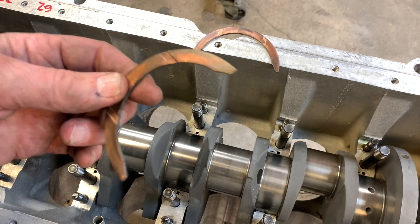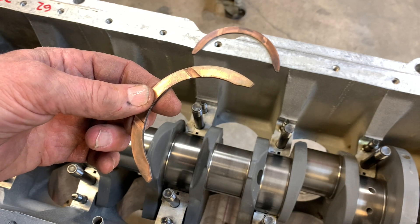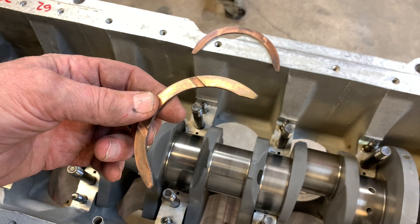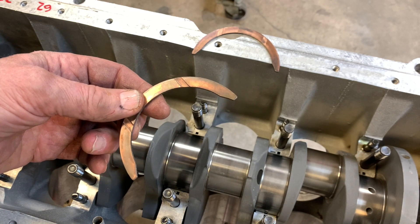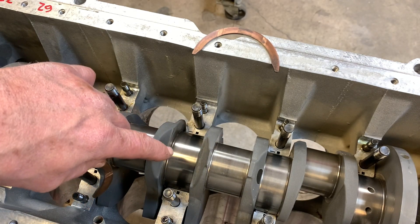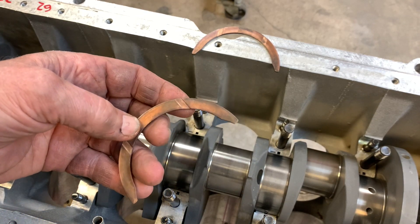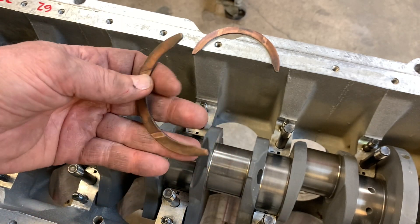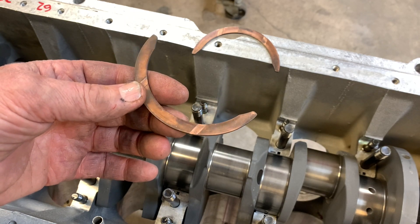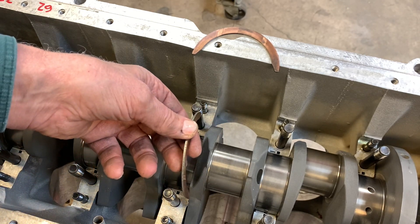I actually had an engine where I pulled the pan off, and the mechanic, having discovered that they were not installed when they should have been, took and twisted them 90 degrees, threw them in the pan, assuming that somebody would think some catastrophic event had occurred to kick these things out. Of course they can't once you've got the cap on. So this is a really good time to make sure you've got these — they're new old stock units, a little tarnished but in excellent condition and within spec.